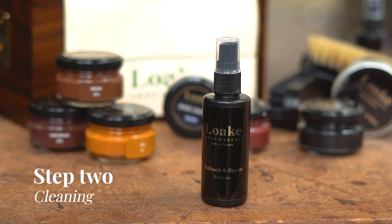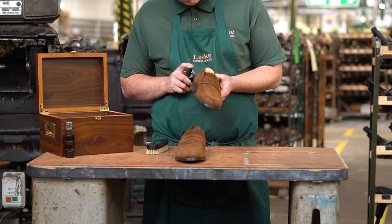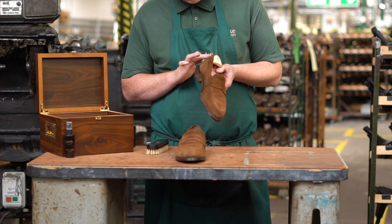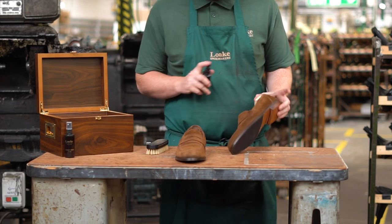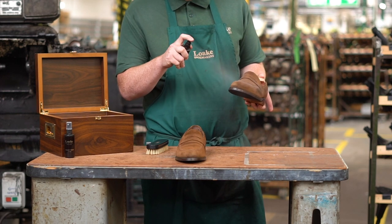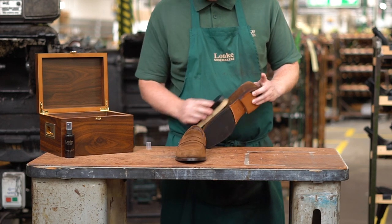Spray all over with a suede protector. This can be used to protect your suede shoes against marks, stains, spillages and so on. Test it on a small area first, as this will prevent you from ruining the colour. We recommend doing this regularly to keep the level of protection constant. Some modern suede leathers have protectors already tanned into them, but you won't always know this until it's too late, so it's a good idea to spray them anyway.